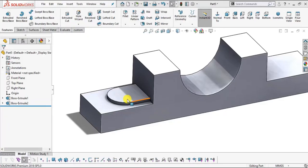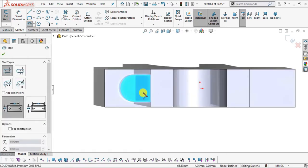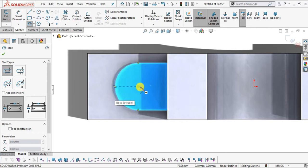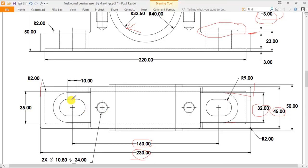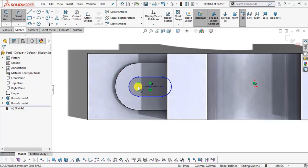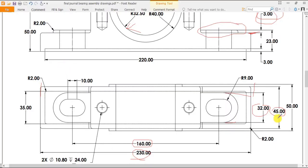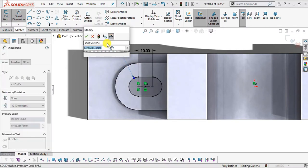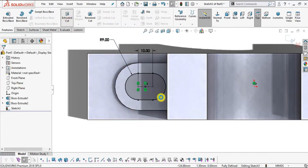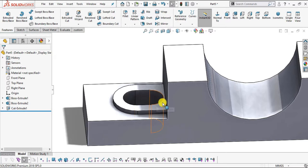Now we have to create this slot cutout. Select the top face and Sketch. Select Straight Slot, hover your cursor over this arc — you can see it is showing the center. Snap this center and specify the other point to create one slot. Go to Smart Dimension — the center-to-center distance is 10. Select this center and this center, this will be 10. The radius is 9, so select this arc and the radius will be 9 mm. Go to Features, select Extrude Cut, select Through All Both, and click OK. We have created our cutout.